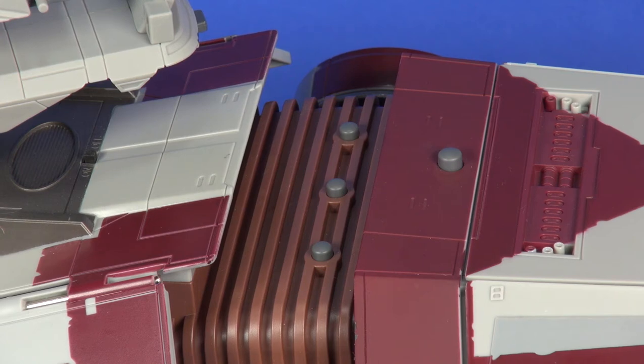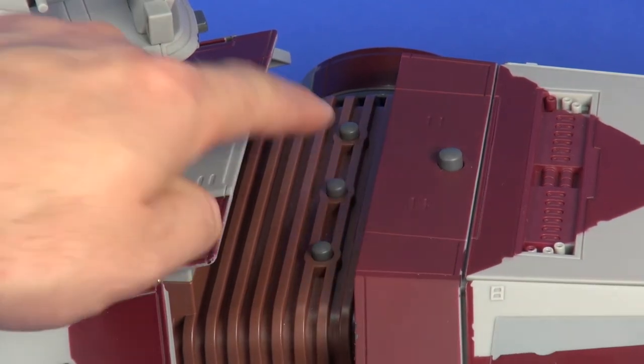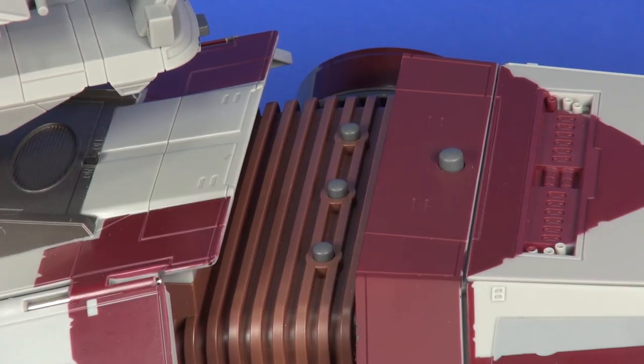The closest button gives you the vehicle walking sounds. The middle button cycles through various Clone Trooper phrases: 'All units attack,' 'The droid army is in full retreat,' 'All forward positions are advancing,' 'Approaching droid perimeter — we are undetected,' and 'All units fire at will.' The far right button triggers multiple cannon firing sounds at once and lights up the targeting area on the top cannon.